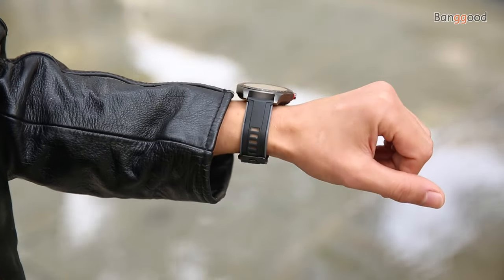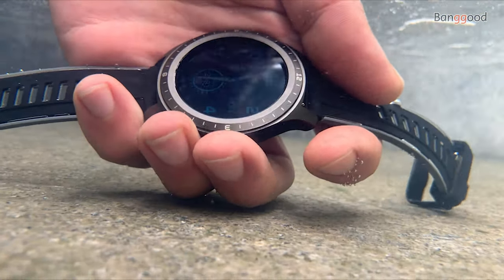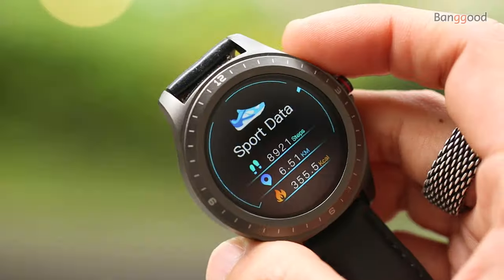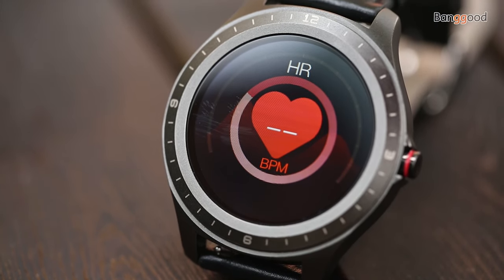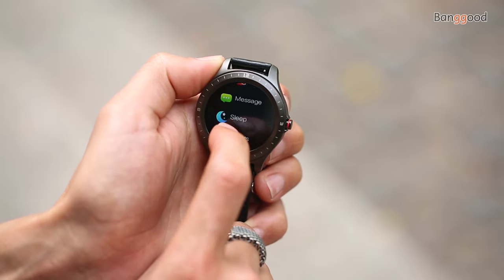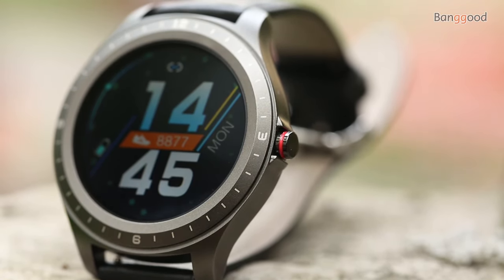It is comfortable to wear during the day and night. It is waterproof IP68 — you can swim with it, but with a time limitation of up to 30 minutes. The Blitzwolf BW-HL2 provides many features besides timekeeping, including running mode, calorie burn, heart rate, blood oxygen, blood pressure, messages, sleep tracking, sport modes, timer, brightness adjustment, and find-phone function.